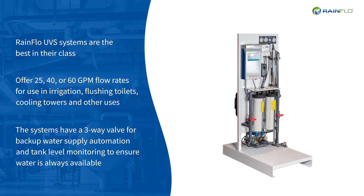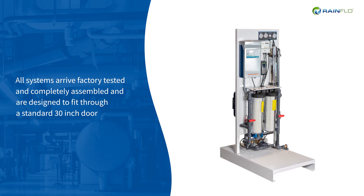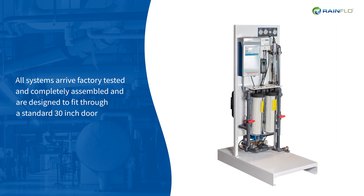The systems have a three-way valve for backup water supply automation and tank level monitoring to ensure water is always available. All systems arrive factory-tested and completely assembled, and are designed to fit through a standard 30-inch door, making them perfect for use in existing buildings and new construction alike.